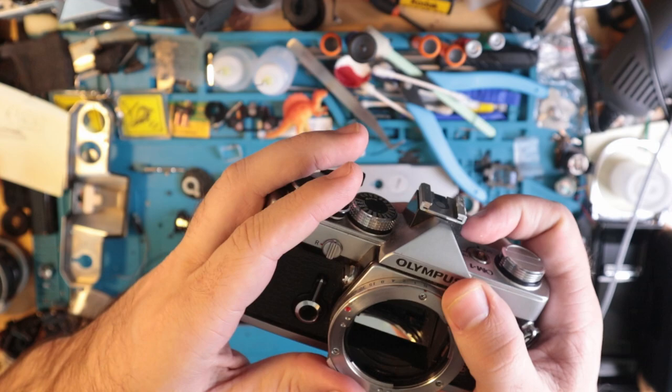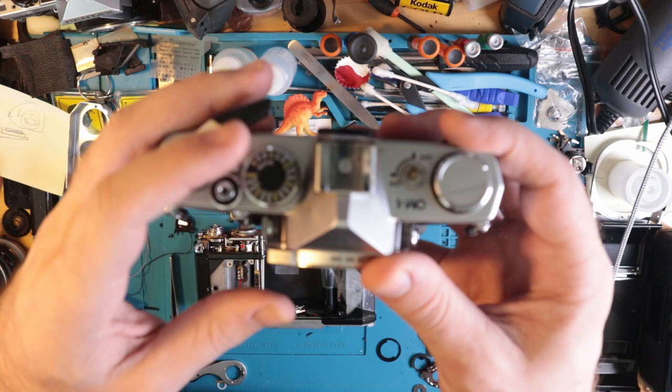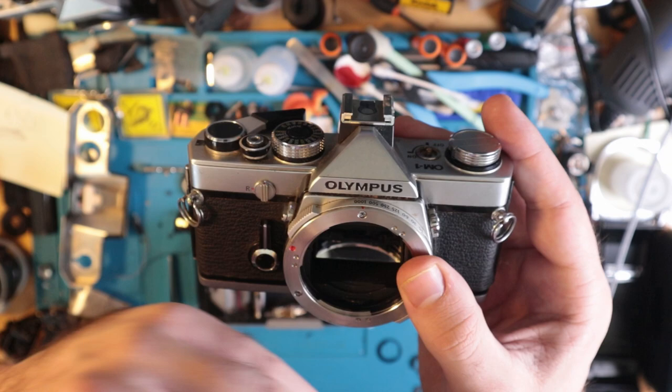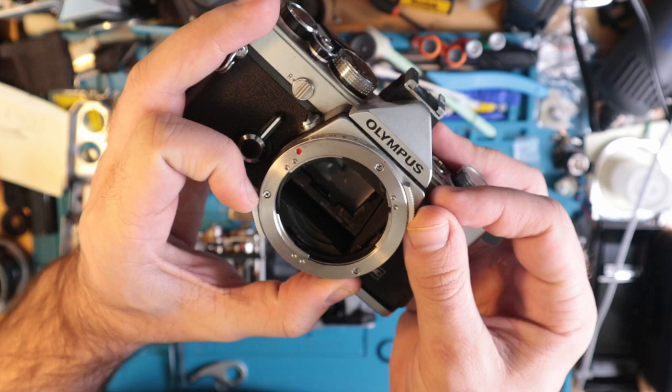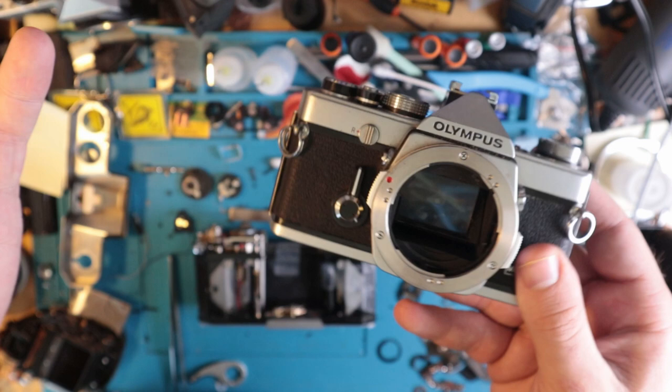If you have an OM-2 and the mirror is stuck up, that's likely because somebody tried firing it on one of the other settings with no batteries in it, so the mirror just sticks up. All you have to do is move it over to bulb, press down on the hold, and it'll pop the mirror back down. Put batteries in and you should be able to fire it normally. If you can't, then there's likely an issue with the power.